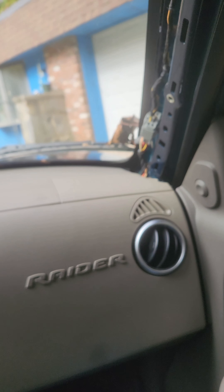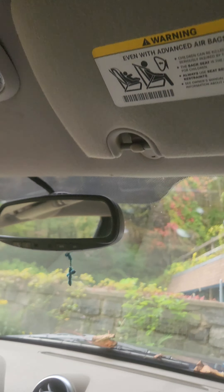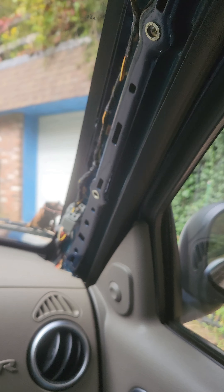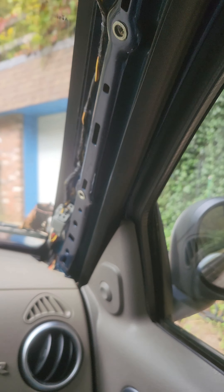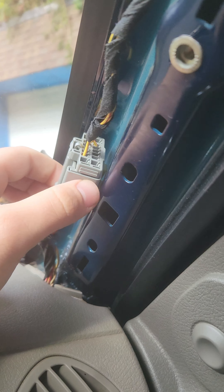I did a bunch of digging on some Dakota forums and I heard that most vehicles with or without the overhead console have the wiring in this passenger side A pillar. So I went and looked and there were a couple wires in this junction that were unused. So I started hunting.